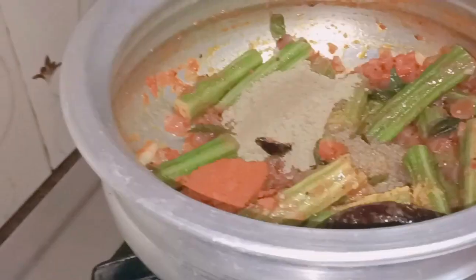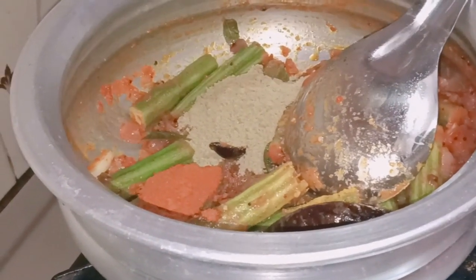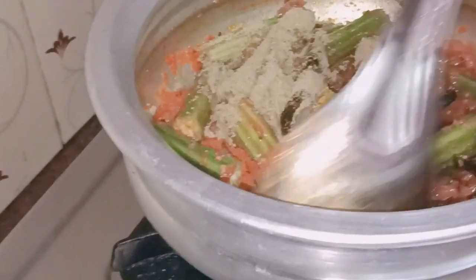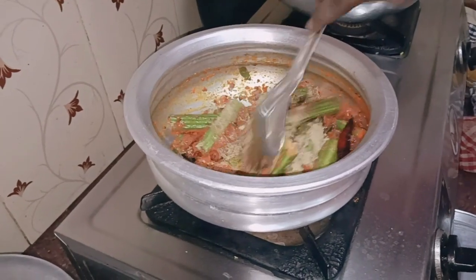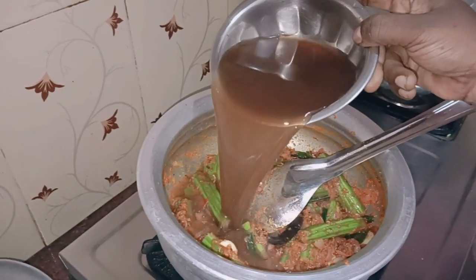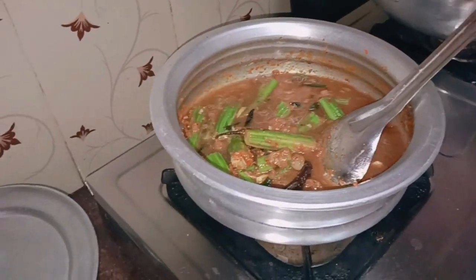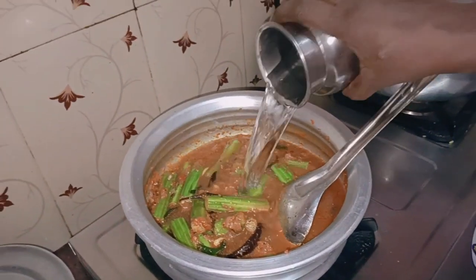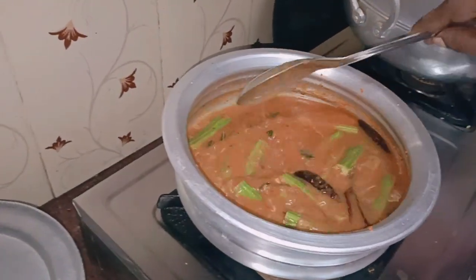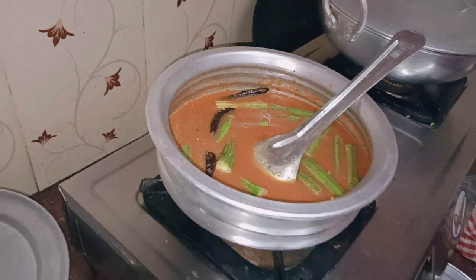We have to add the sauce and put a little fat into the sauce. Add a little oil and water. I am going to make it.